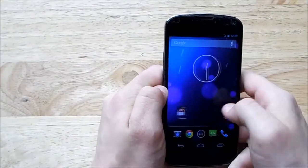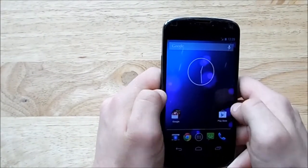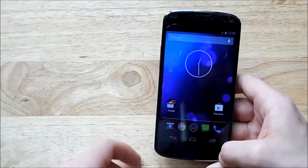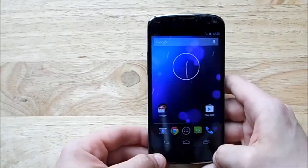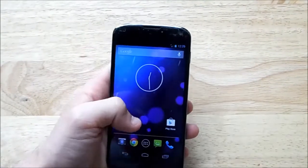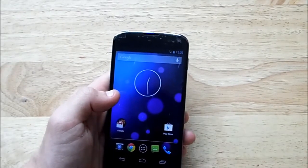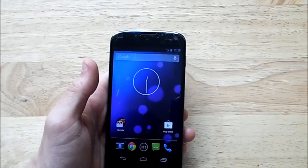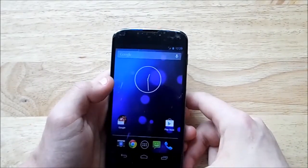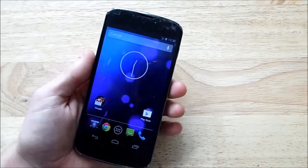This leaked I think was yesterday or actually the day before. When it first came out I did a quick and dirty flash over my CyanogenMod 10.1, so that means I only did the cache and the Dalvik cache wipe. But for this video I thought I'd show you what it'd be like if you did everything properly, so I wiped everything and went to 4.3.